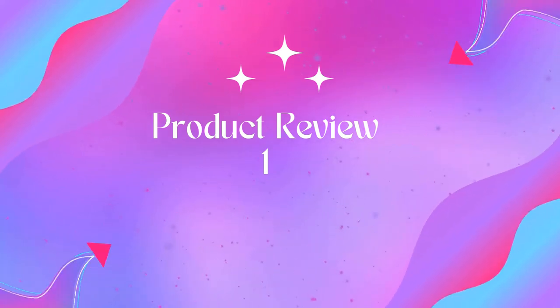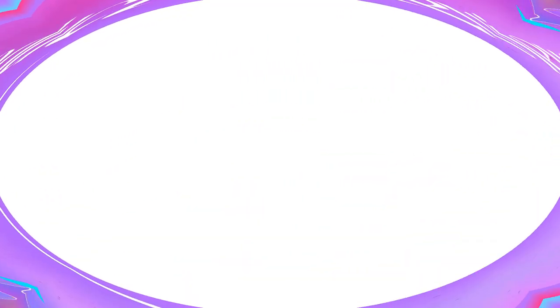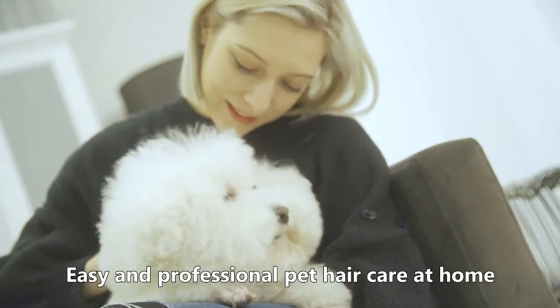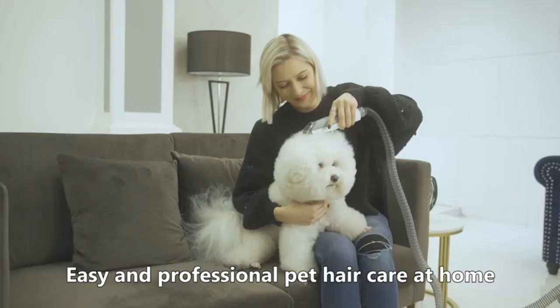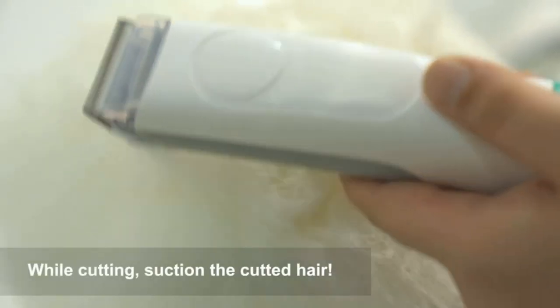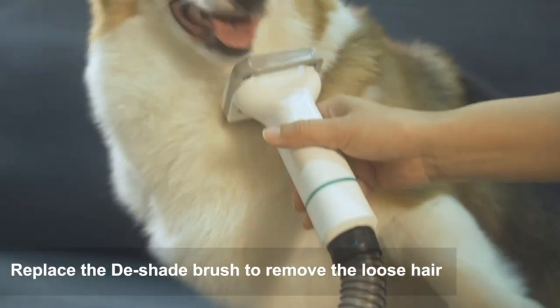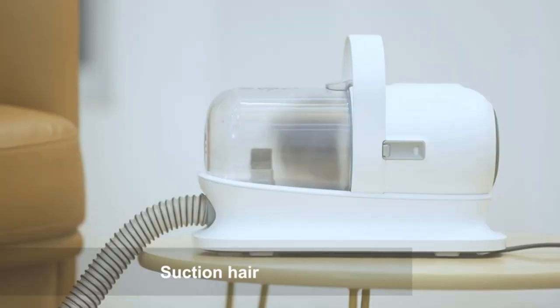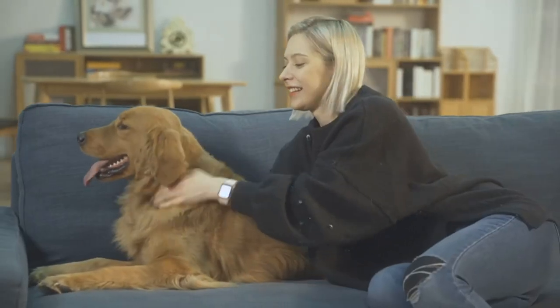This pet grooming vacuum comes with five professional tools. The grooming brush and shedding brush help prevent damaging the top coat whilst promoting soft, smooth, healthier skin and coat for your pet. The electric clipper provides excellent cutting performance. The nozzle head and cleaning brush can be used for collecting pet hair falling on the carpet, sofa, and floor.